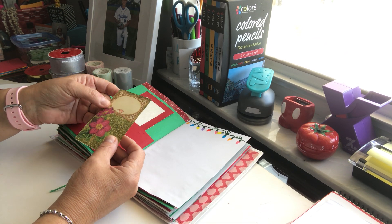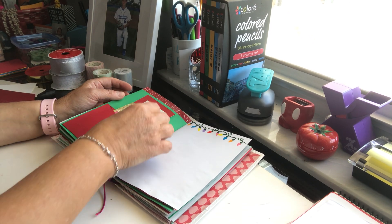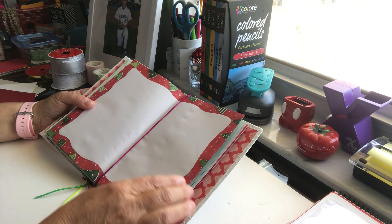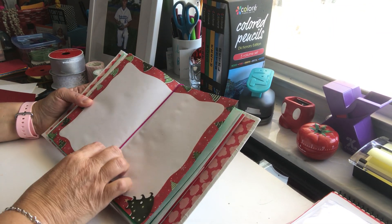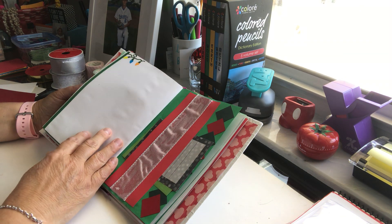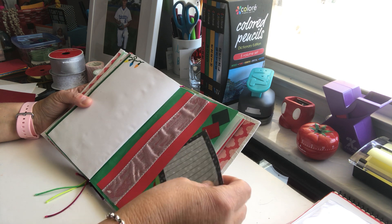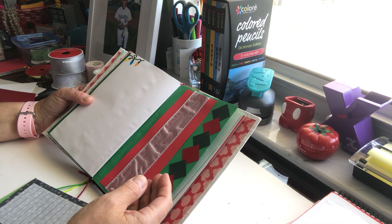I can write the date or something in here and then write about it on the other part. Here's more decorations, and then this is the center of that signature. I haven't finished yet — here I did a belly band.